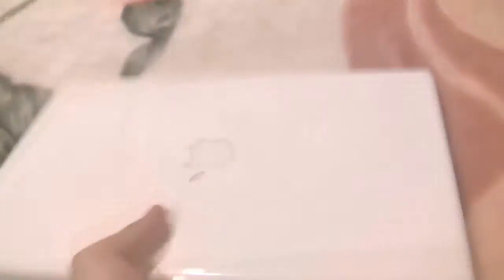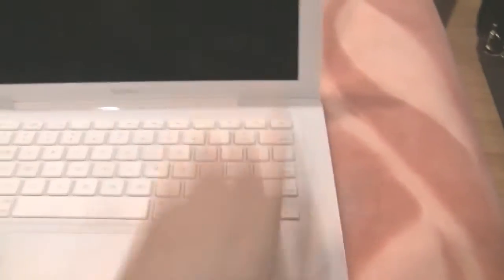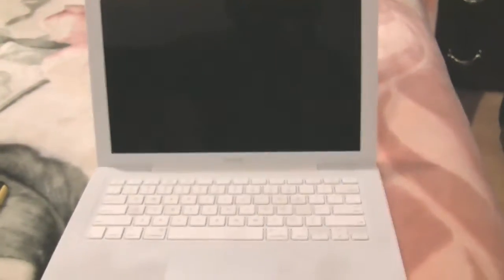I'm ready to go ahead and power this baby up. Flip over your Mac, flip the lid, press power. Hopefully it'll boot up — that's your first sign. If it doesn't boot up, then you've done something wrong.